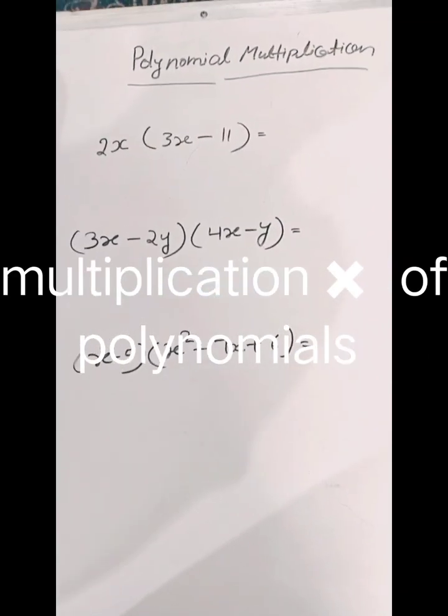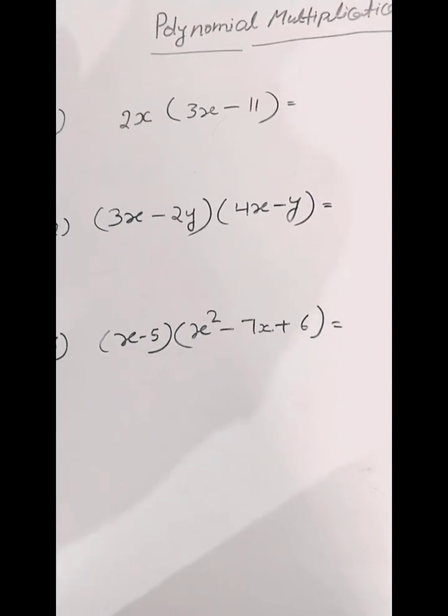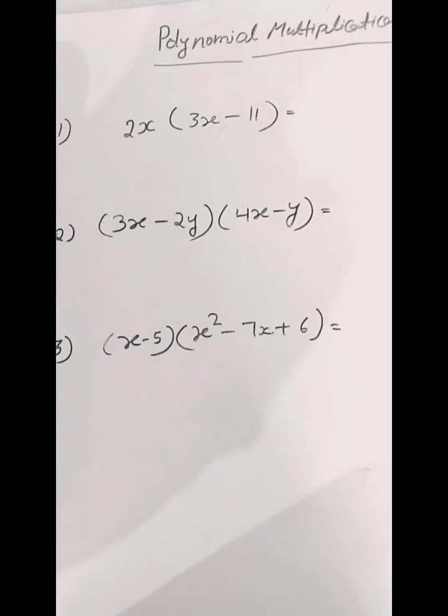Hey guys, welcome back to my channel, Mads and Manat. I am Manat and today I am going to tell you how to multiply polynomials.